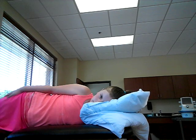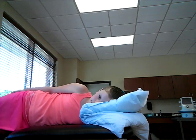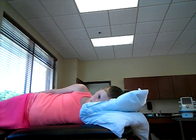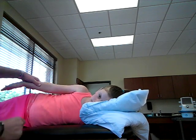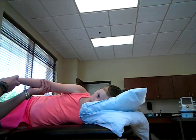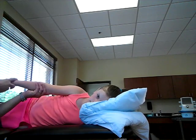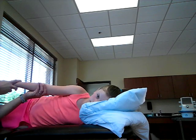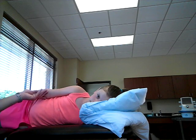For also a grade 2, if the patient is unable to be in a sitting position, you can go to the gravity reduced position. Put them in sidelying with the test arm up. You need to support that arm and ask them to try to complete that full range of motion in that gravity reduced position. They have to complete full range of motion in order for that to be a grade 2.